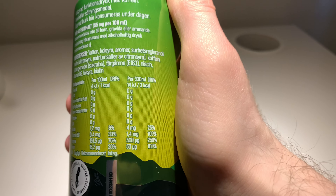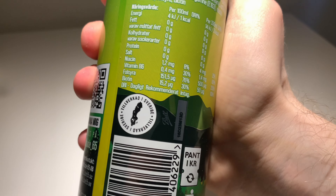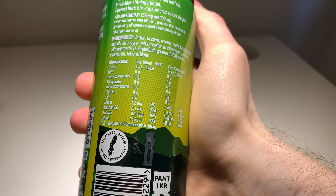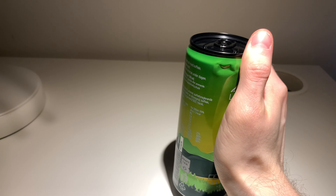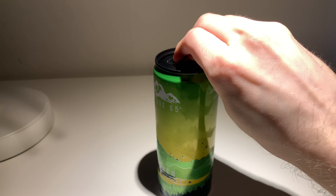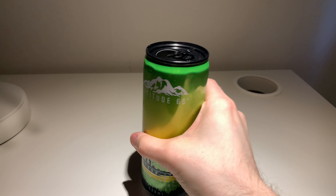It's got three calories per can, and it also has niacin, vitamin B6, folic acid, and biotin. So we can just open this one and try it.